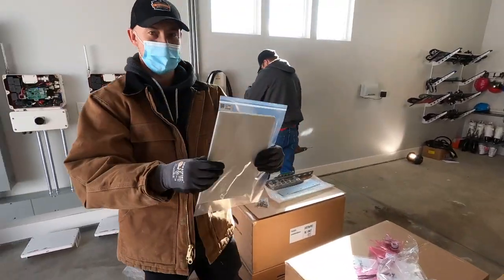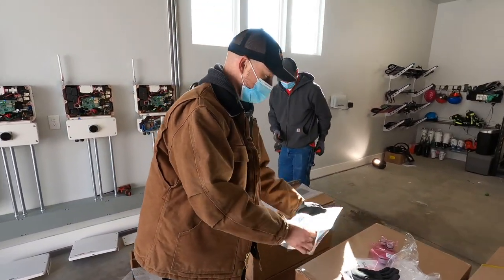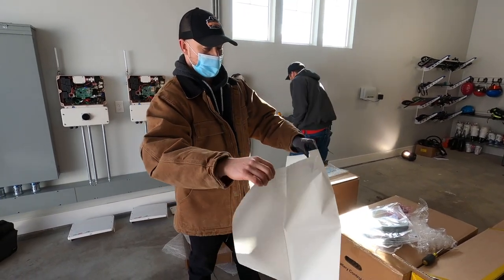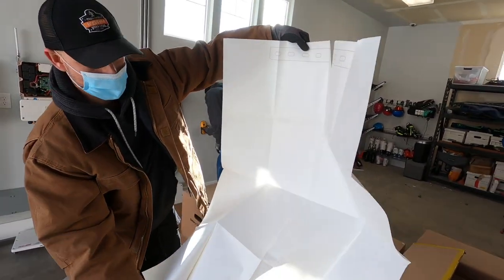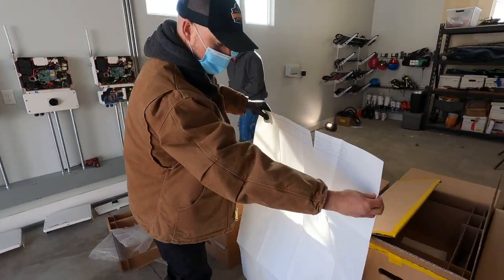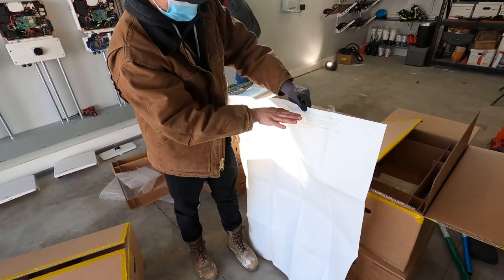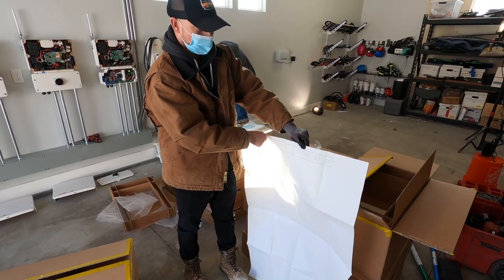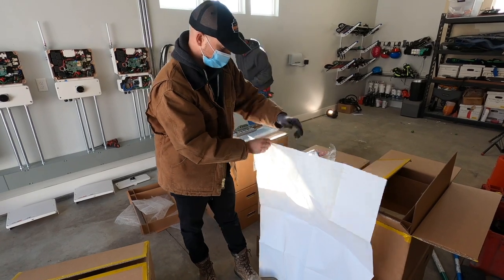There's a separate plastic bag with this thick white paper. This can be helpful for your first time setting up the battery. Essentially you have this template that you can take to the wall with some masking tape. This template is the actual height of the battery, so if you tape this up against the wall and have it rest on the floor, you know exactly how high your bracket needs to be off the floor. You can adjust it to make sure you're hitting the studs and getting your bolts or anchors where you want them.